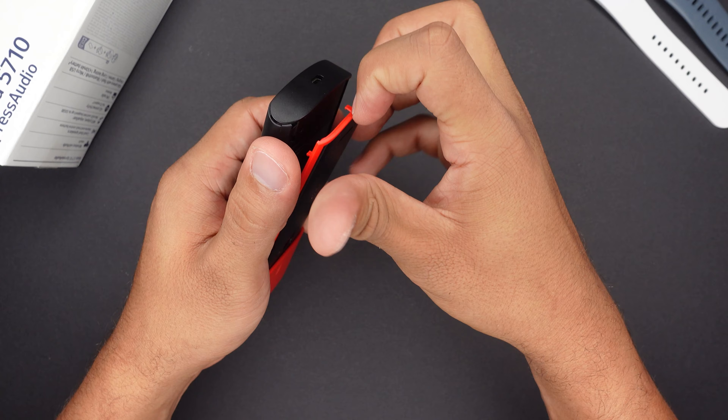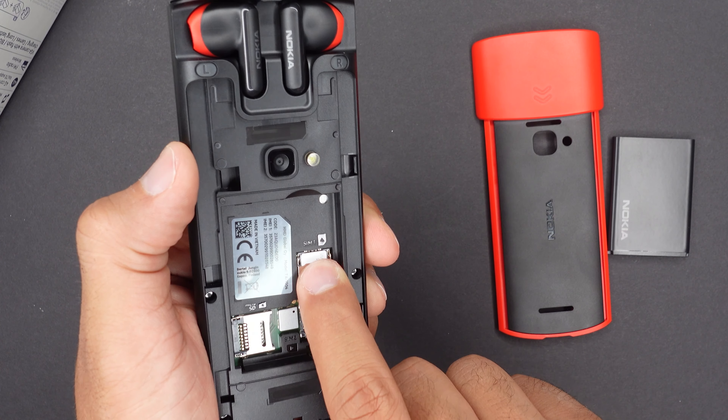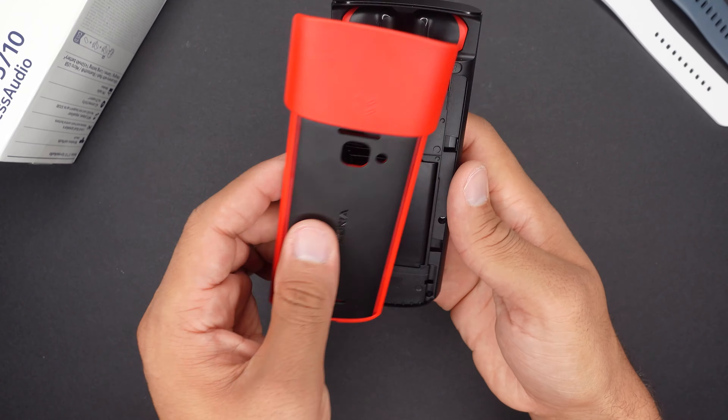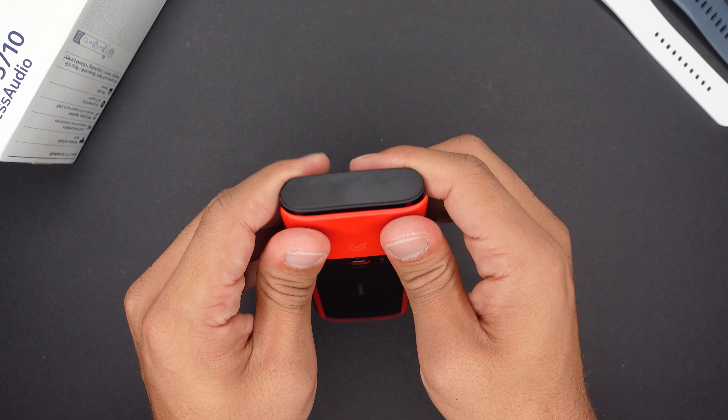Let's start with the setup. This phone comes in different parts — you have your phone, your battery which is actually removable, and your SIM card. You need a little bit of destructive power to open up the back case. Pull back the SIM card holder just a tiny notch, insert your card, then put the battery on top, and click the backside back onto the phone.